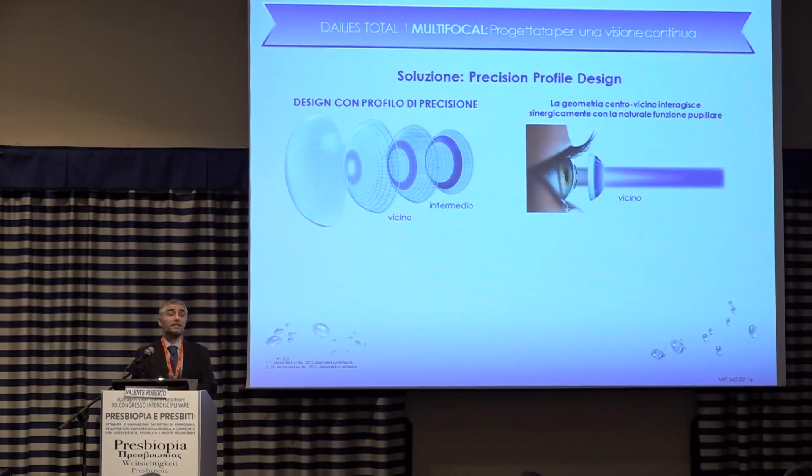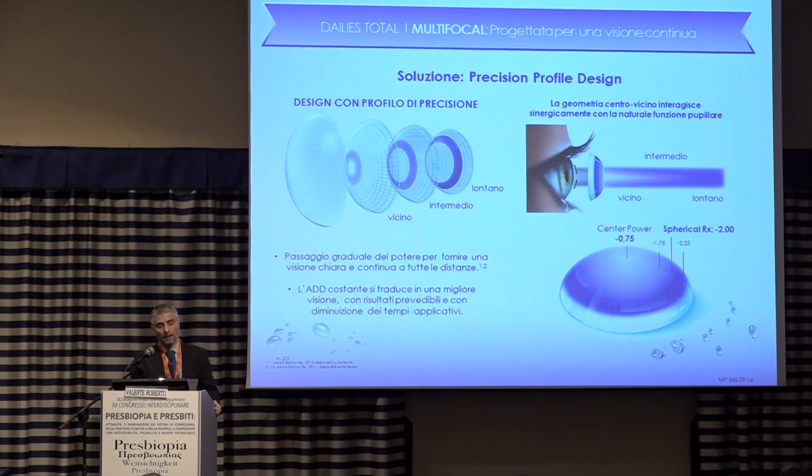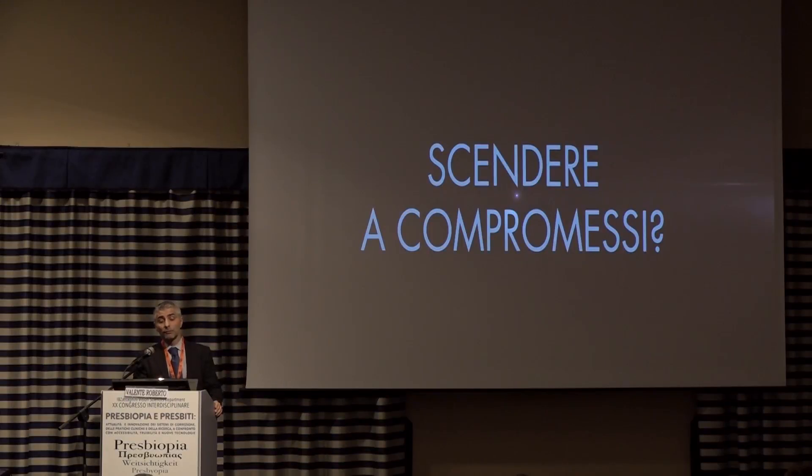The precision profile design has been on the market for some time — proven efficacy. It is a center-near design which has a close synergy with the pupillary function. This gradual transition from the center to the periphery devoted to far vision makes it possible to predict application outcome, so we can reduce chair time.